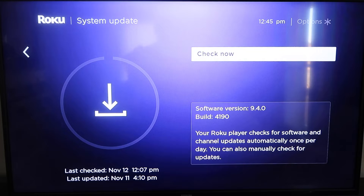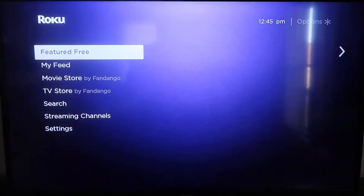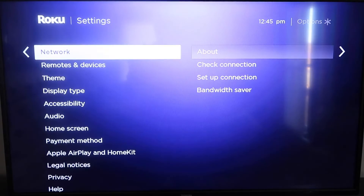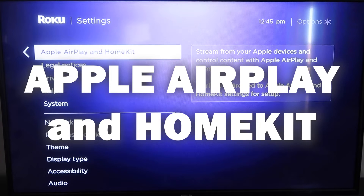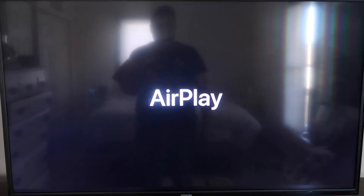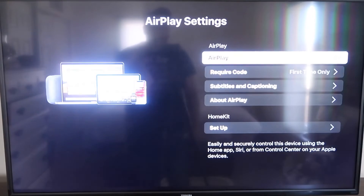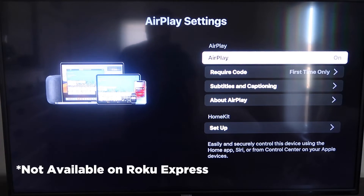Once you have that established, click the home button again to go back to the home screen, then go down to Settings, click over, and click on Apple AirPlay and HomeKit. This is something new that Roku has implemented on all their devices. It's available on all Roku devices except the very lowest one — most devices will have this, but you may need to upgrade if yours doesn't.